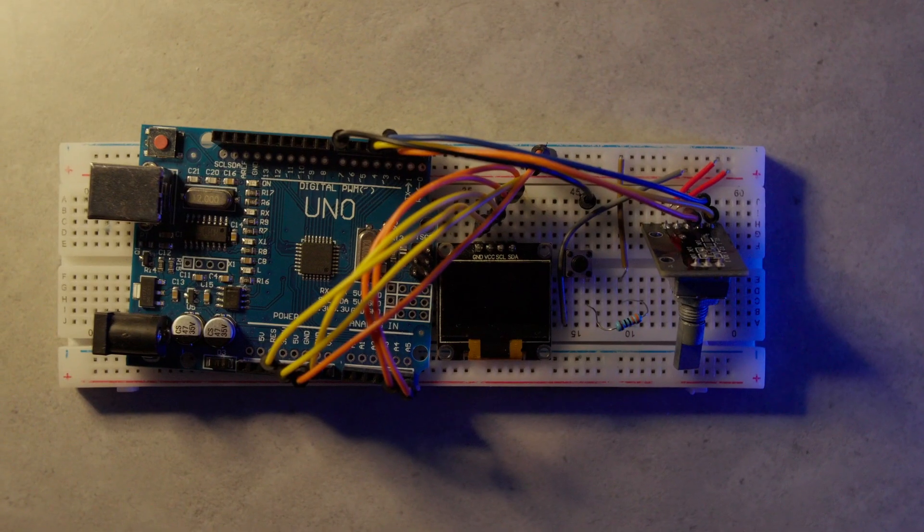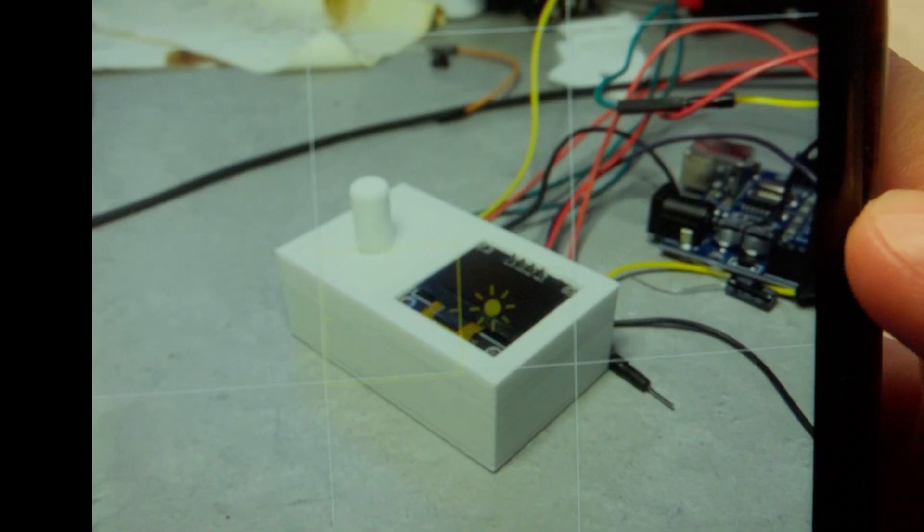I even tested it with another computer, and to my surprise, it worked there too. That was just the moment I realized — this button may actually be real.